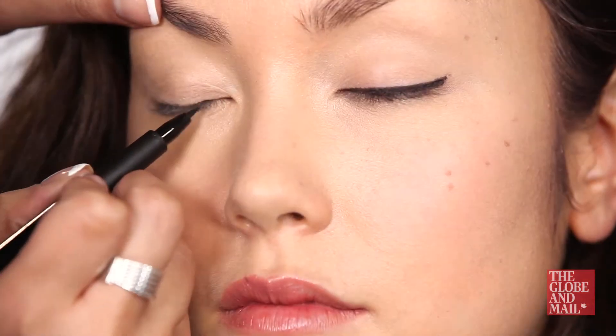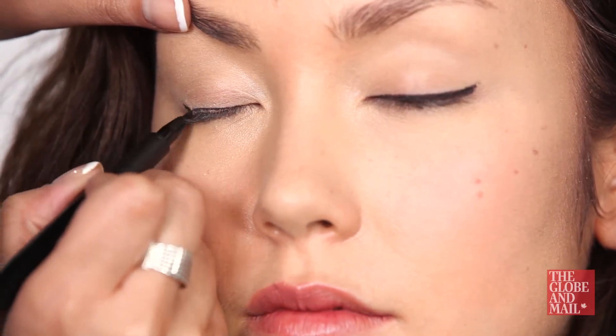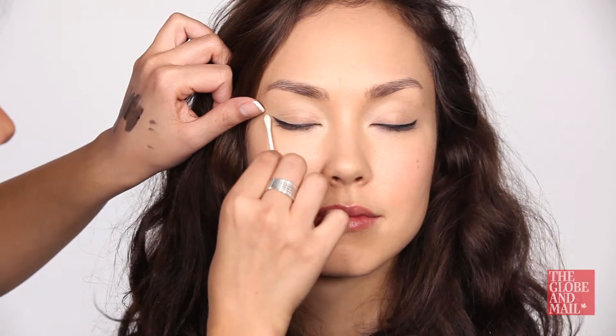Do go along your lash line using small dashes. This will take the pressure off of lining your eye in one shot. Do have a supply of cotton swabs and eye makeup remover handy to help with any small mistakes.